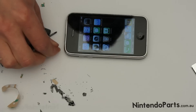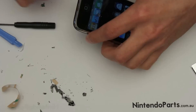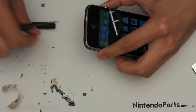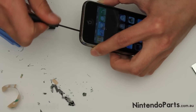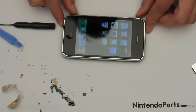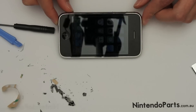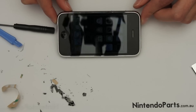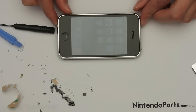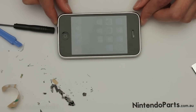You can put the two larger screws back. And your iPhone 3G or 3GS is looking like new again. Now the steps for an iPhone 3GS are almost identical — you just have to make sure you use iPhone 3GS parts on an iPhone 3GS. Alright, all finished.